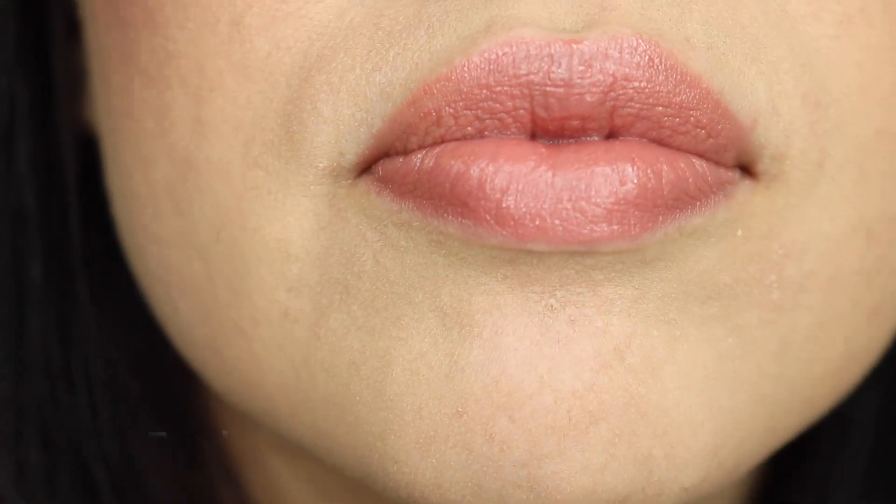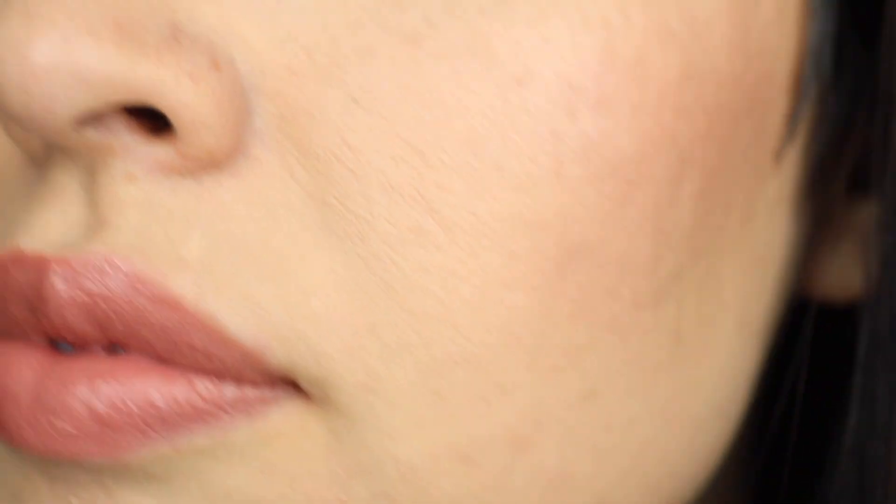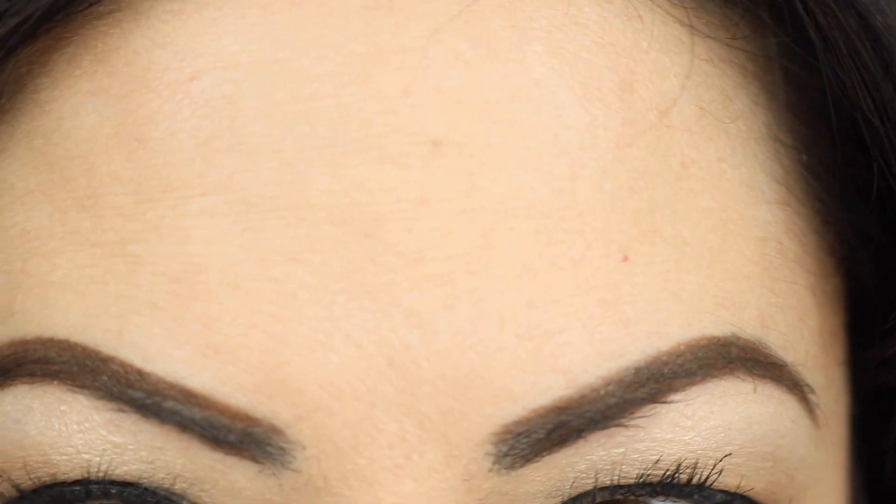Usually there's at least some sort of oil on my skin, even on my nose or around my nose here. But the foundation held up pretty well, and it was a pretty hot day today. My blush, my contour, my powders — stuff like that — is still intact, so my foundation didn't break apart.